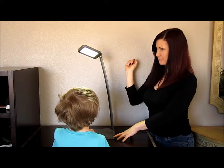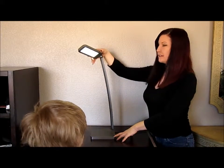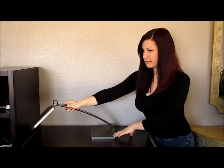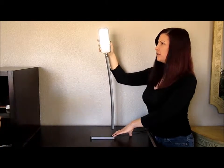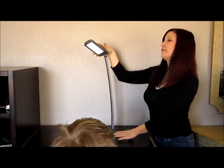And you can swivel this light, and you can also bend it up and down, move it back and forth, and tilt it right and left. And you can tilt it up and down like so. My husband really loves this one too.